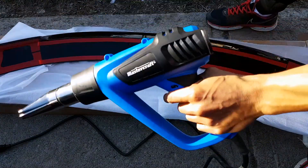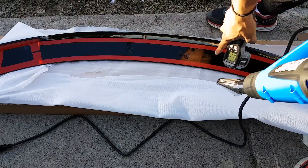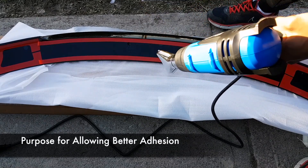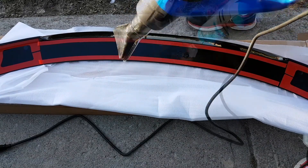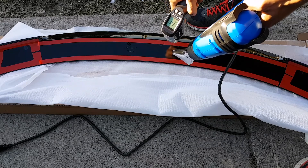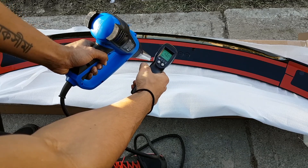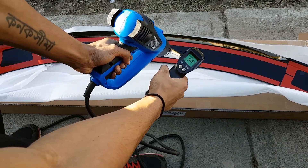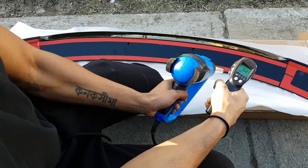Alright, for this step we're going to take a heat gun and a temperature monitor. We're going to apply the heat all over the red stripping — that's where our tape is — while measuring the temperature. We want to get between 50 to 65 degrees Celsius, that is the most ideal. This will take about 5 minutes. You can see the red laser and the temperature reading. Currently it shows 38 to 40 degrees — this is good. You can also see the tape wrinkling a little bit, that's exactly what you want. We just apply this heat in a uniform fashion until we get the right temperature.